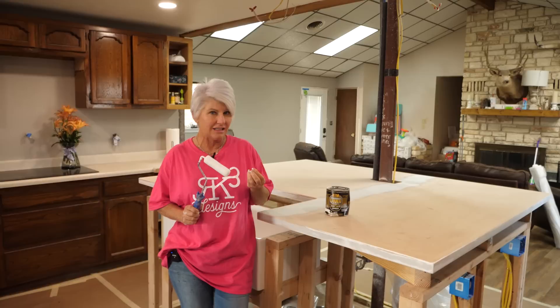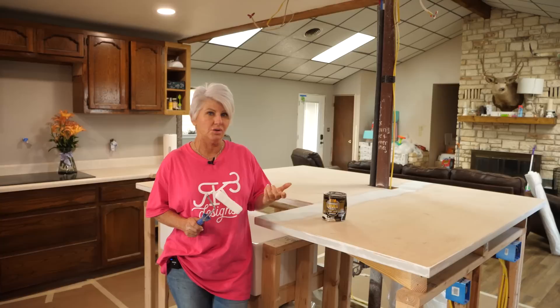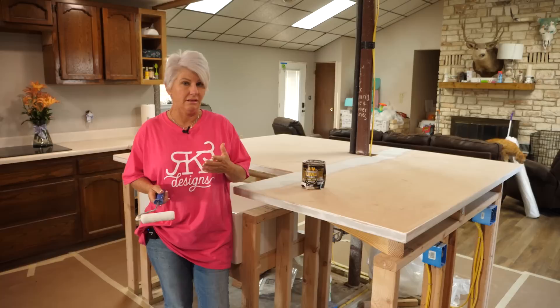We just finished sanding the Bondo, and because now the Bondo is really very slick and smooth, just as a precaution — as extra insurance — we're going to come in with the XIM bonding primer. This is what I use when I go over laminate, natural stone, metal, glass, anything like that, to ensure really good adhesion before we go to the next step, which is going to be the stone coat countertop epoxy undercoating.